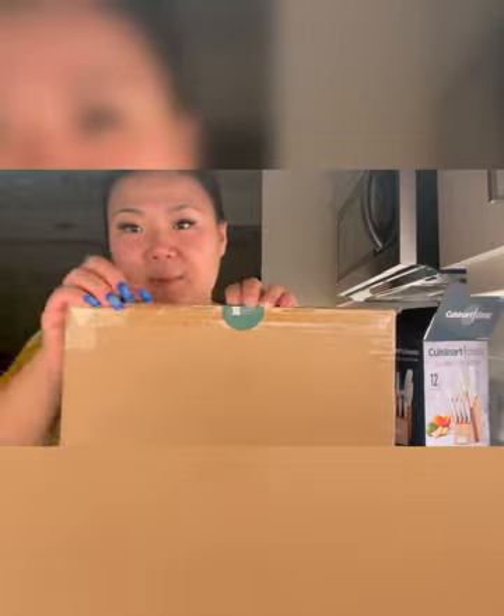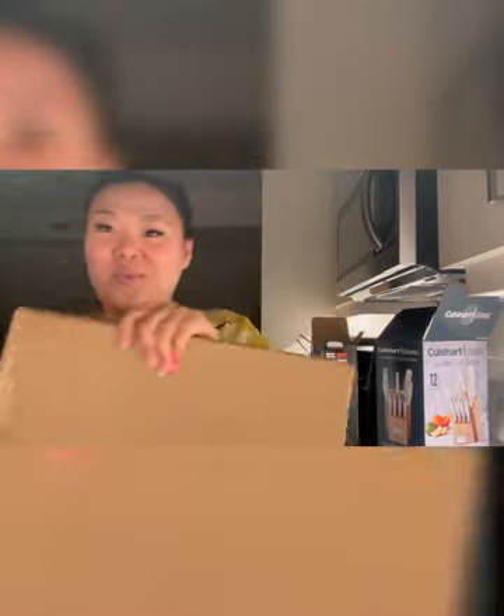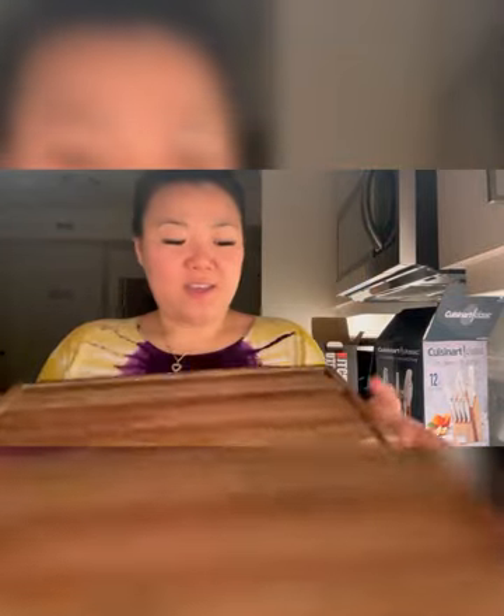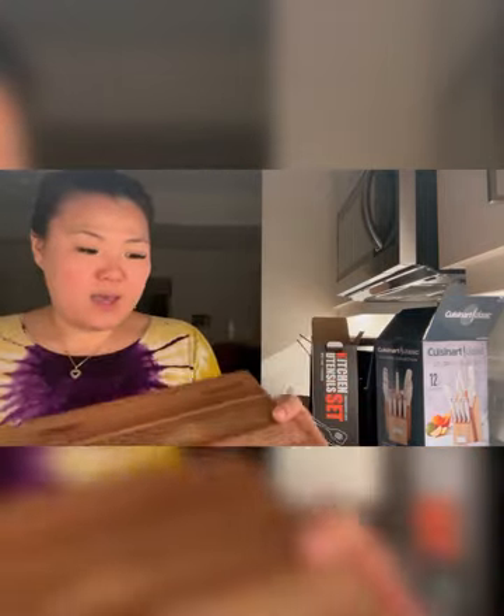I hope it's nice — I think it's gonna be nice. I like the color. Oh yeah, this is nice. That feels so good, that feels like a really nice cutting board. Oh yeah, that is quality — very happy with this one.